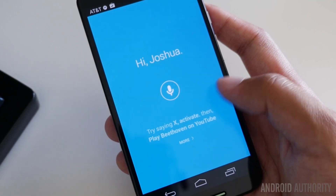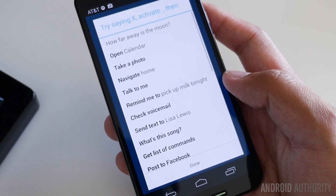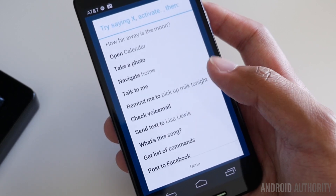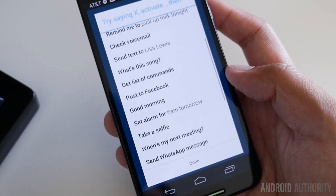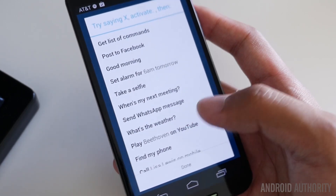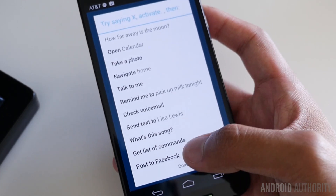Alright, there we go. It says here: using this phrase, you can say any number of different things, and these are the examples they have. If we hit more, there's a lot of them — like open the calendar, take a photo, navigate, remind me. If you say 'what's up' it will give you your most recent notification, set an alarm, take a selfie, when's my next meeting. There are a lot of them, even 'good night,' which will activate the nighttime mode on the Moto X so it won't disturb you when you're trying to sleep.